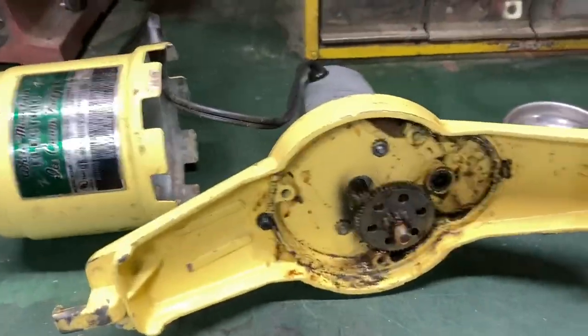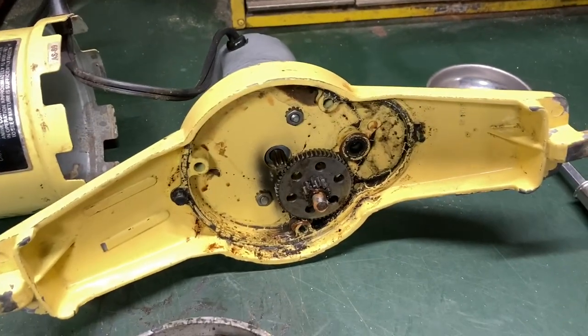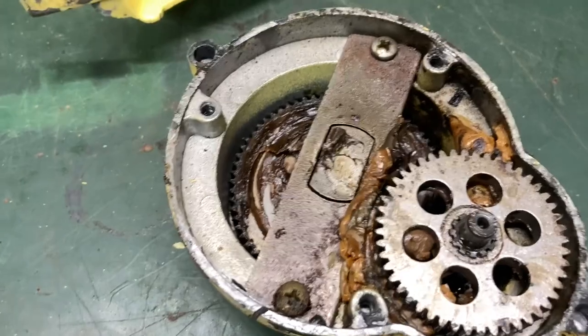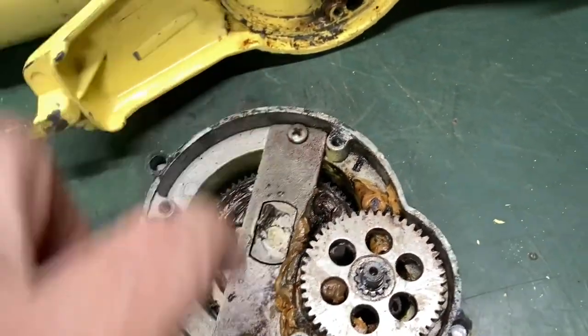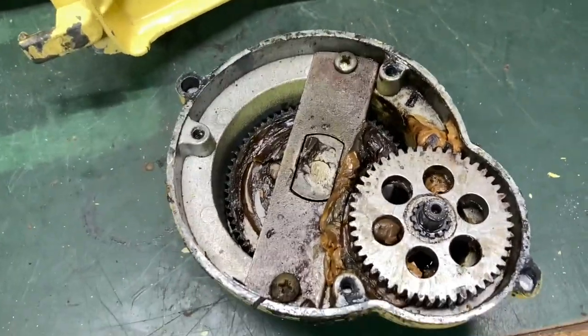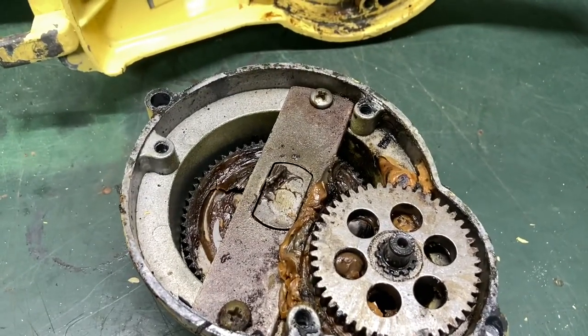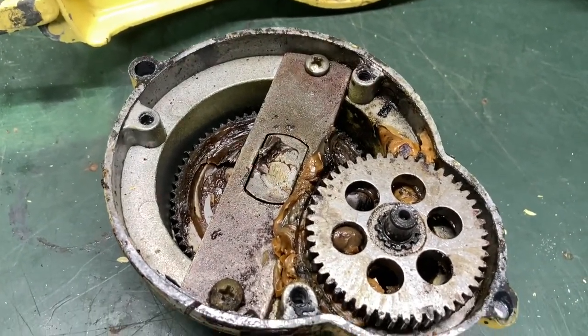We got those three Phillips head screws out and we got it down to this. The next thing is I'm going to take these two Phillips head screws out, and we'll get it down and get this thing disassembled so we can check it out.